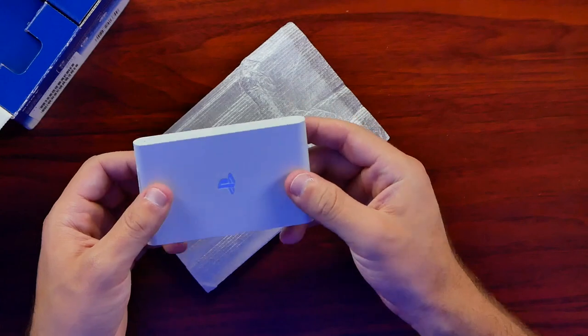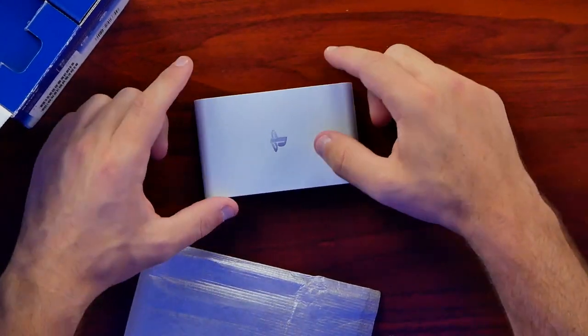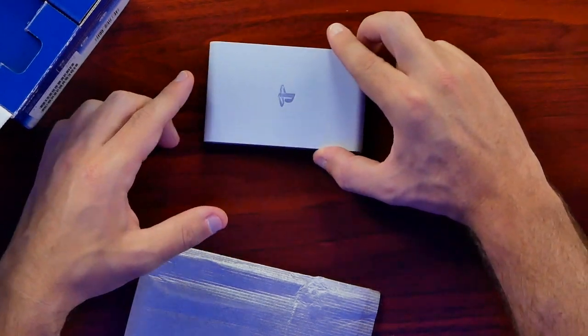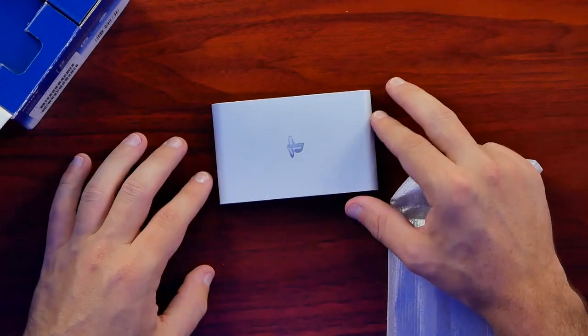I thought it was very strange that they didn't put any type of rubberized material on the bottom, because this doesn't weigh a lot. So when you have cables plugged in and they're kind of taut, it'll pull this backwards a bit. I'm not really sure why they went that route and didn't put something to just plant it a little bit better when you're using it.